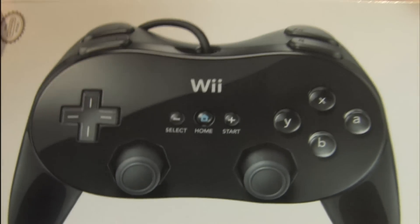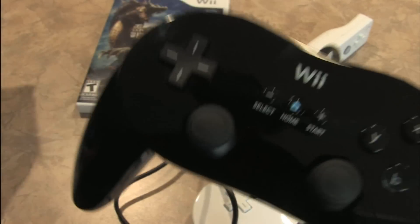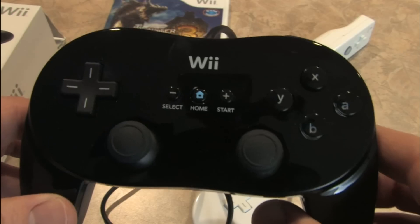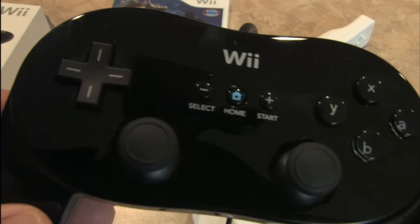The picture on the packaging looks so real. Now you can be a professional Nintendo Wii video game player with the Classic Controller Pro. It does look cool — I'll give them that.